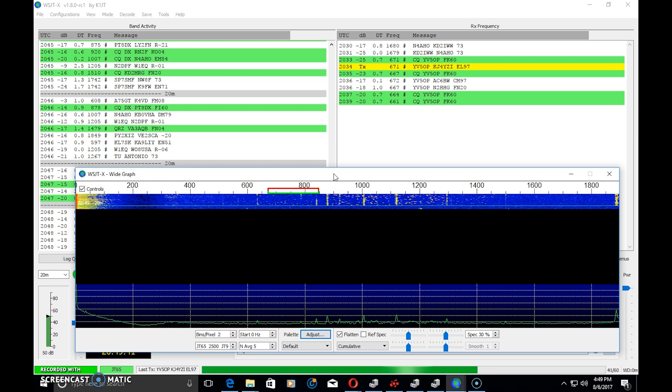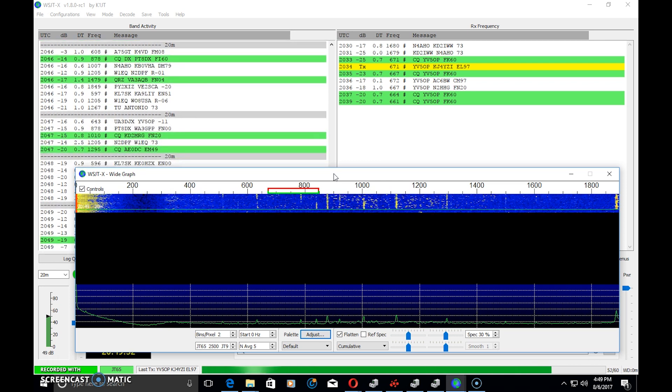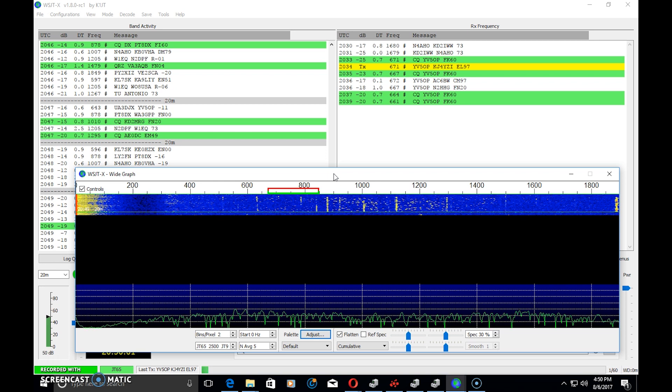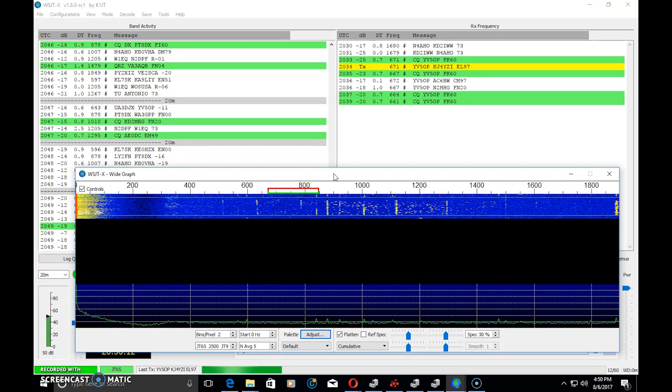There are different ups and downs to all these digital modes. Some people comment and say this is not a QSO, it's just an exchange of information — and that's exactly what it is. It's not for everybody. But in no way shape or form is this keeping you from being on sideband or CW. It's just another mode. There's a frequency designated for it, and there's a lot of people trying it because it's new.